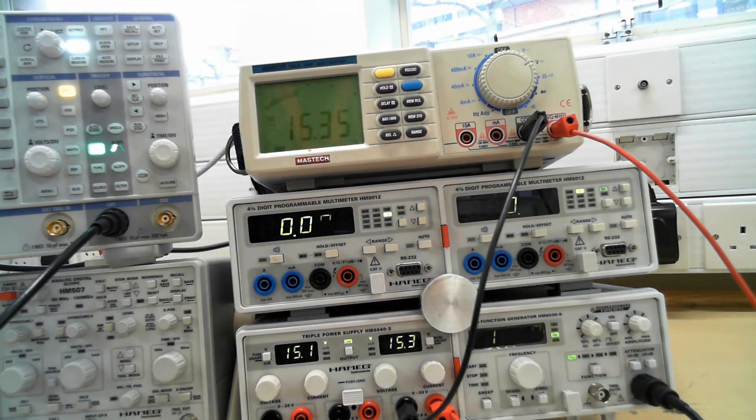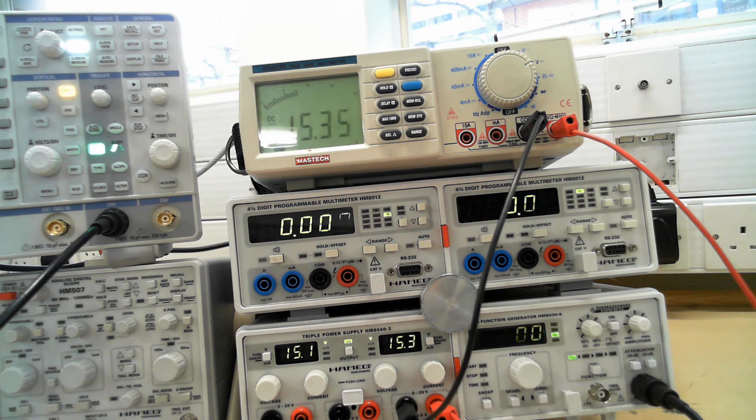So that concludes the roundup of how to operate equipment in the lab. Thank you.